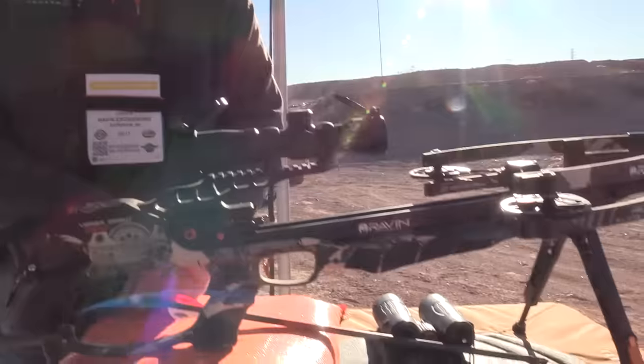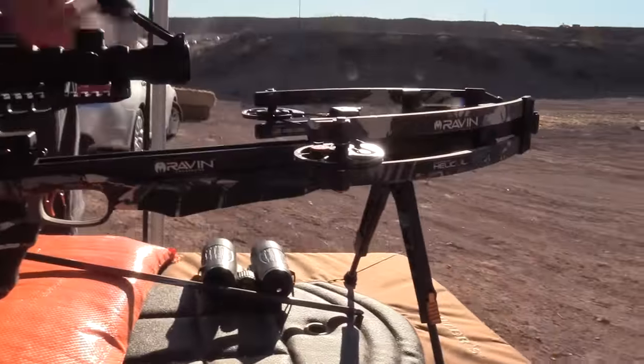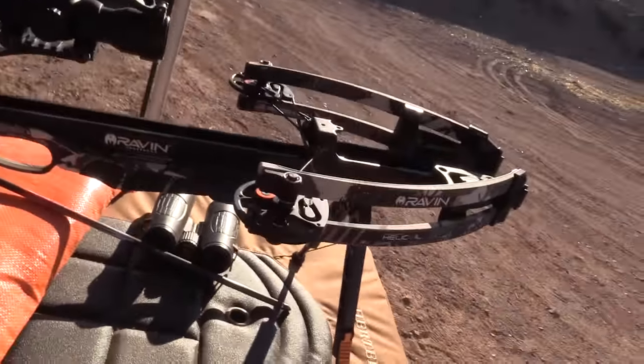It's 390 feet per second. It's a very short, compact bow compared to most traditional crossbows on the market.